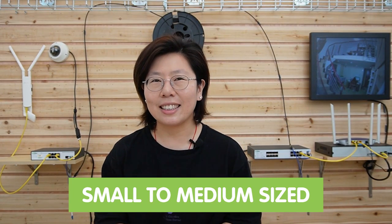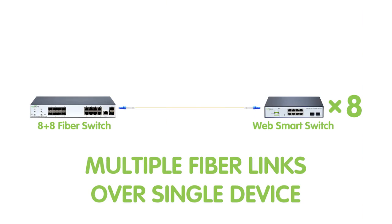We've connected two fiber switches using the fiber optic cable. These managed switches are suitable for small to medium home or office sites. They provide administrators with advanced features and control over the network, allowing greater flexibility in configuring and prioritizing network traffic, implementing quality of service policies, and creating virtual LANs to segment the network. These managed switches are also able to provide multiple fiber links over a single device, offering convenient installation, space savings, and centralized management.